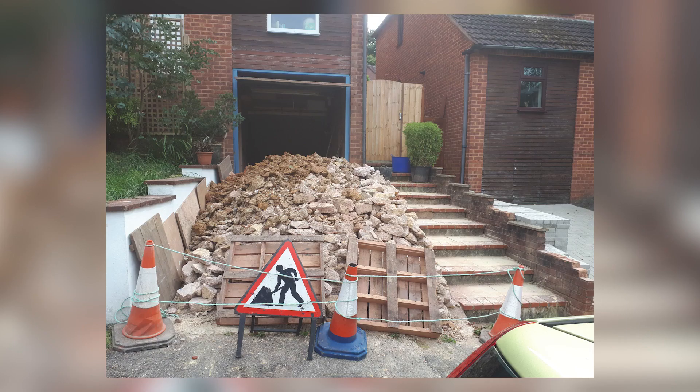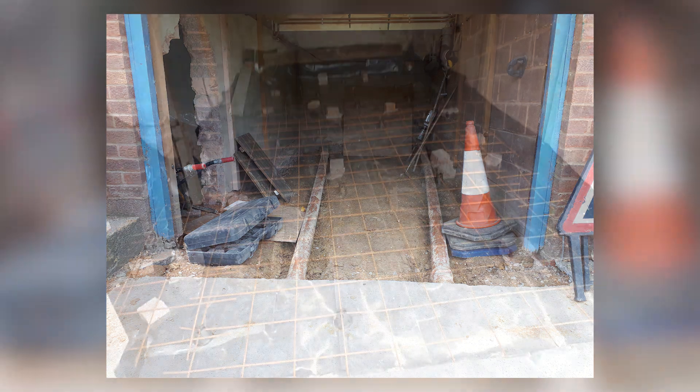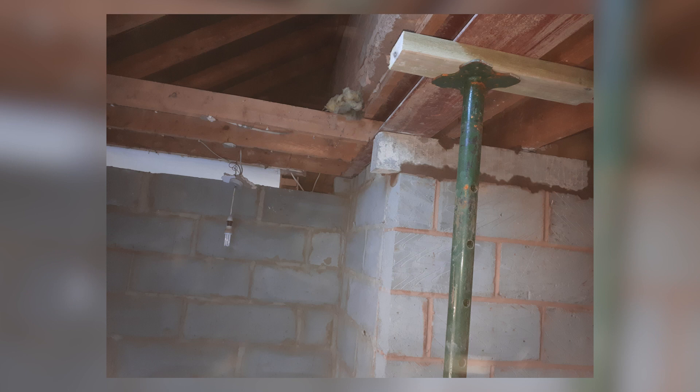We were always going to have problems with ceiling heights, so this was always at the forefront of my mind. We then installed a concrete slab, reinforced structurally. Once that was in, I could work out my heights.